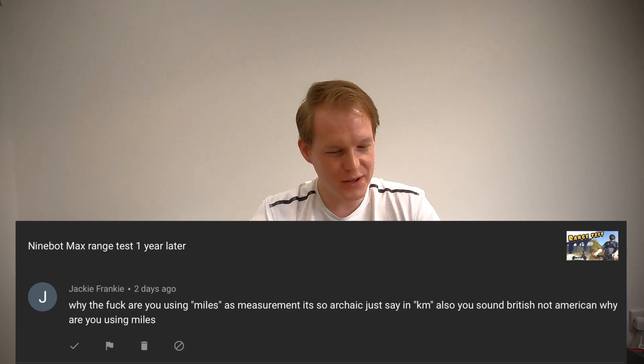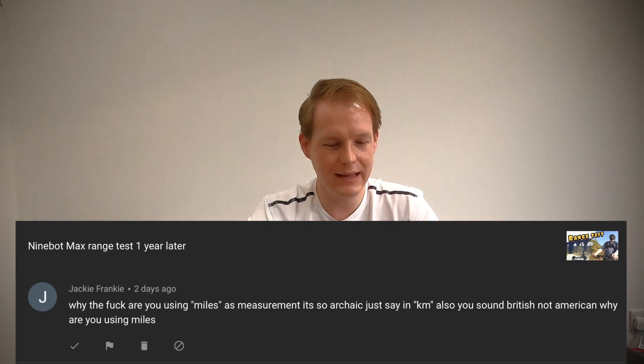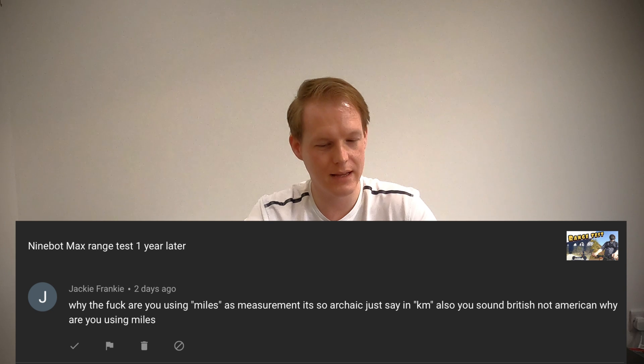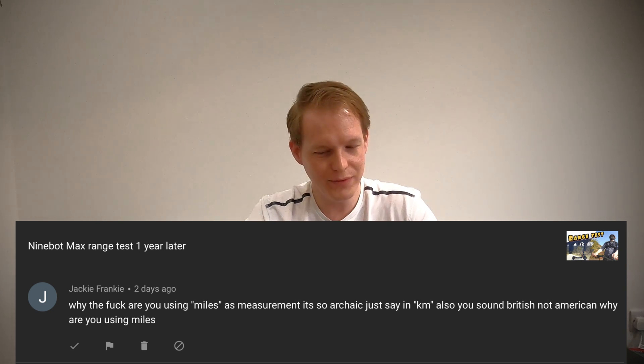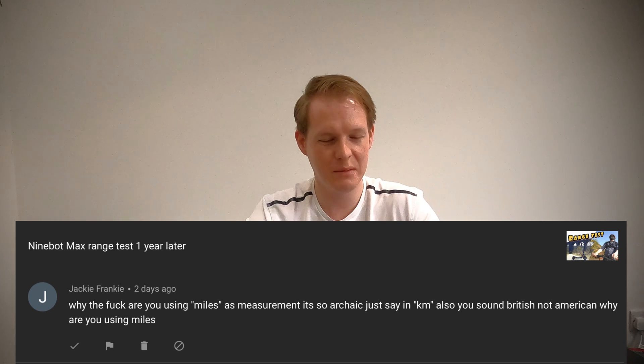Jackie Frankie says — and if you've got children listening, please cover their ears for this comment — quote: 'Why the f*** are you using miles as a measurement? It's so archaic. Just say it in KM. Also, you sound British, not American. Why are you using miles?'